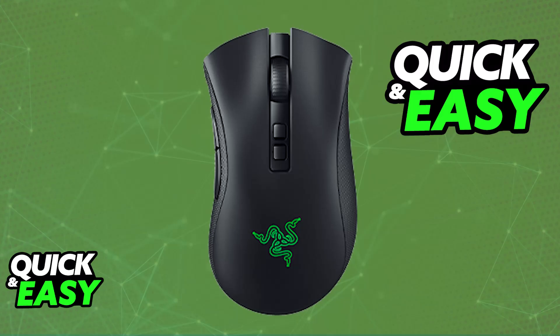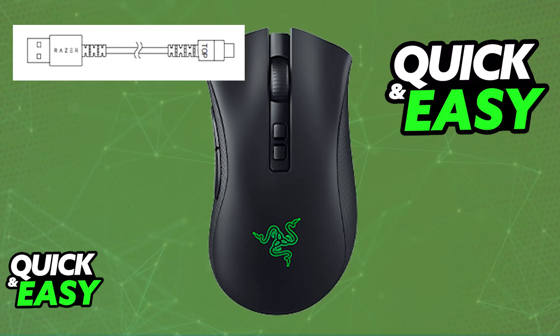Using and charging your Razer DeathAdder V2 Pro Wireless is extremely simple. When you unbox your mouse, you will find one cable included — the USB-A to USB-C charging cable.